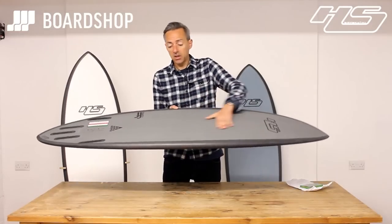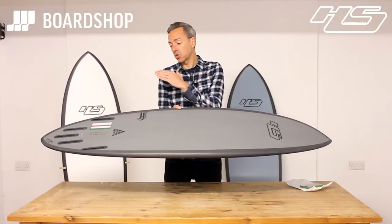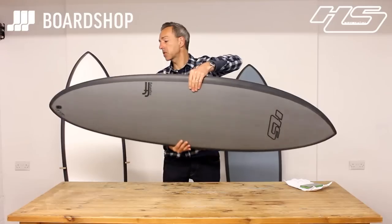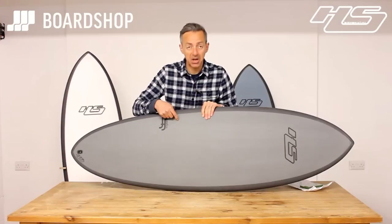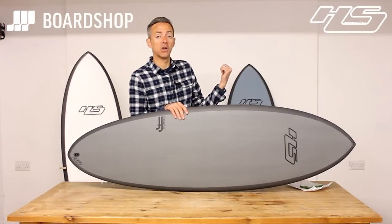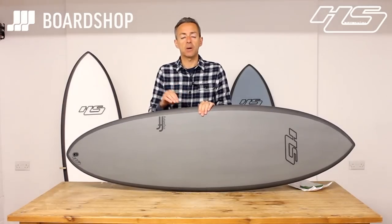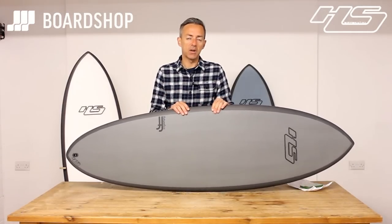Last little feature: single into double-V out through the tail — again, helps with the drive. So much has been said about this board already. You can now get it in grey or nice blue tints as well as the original white. The five-fin Futures setup suits the board well — Futures is a great fin system and we're right behind it here at BoardShop.